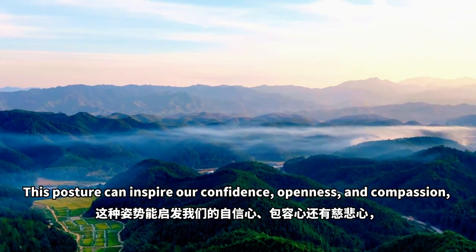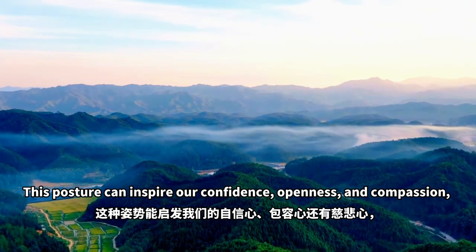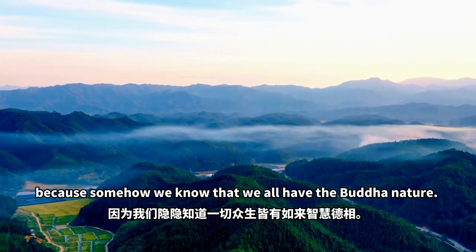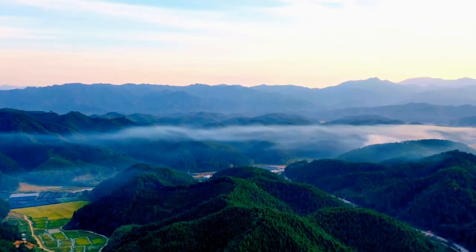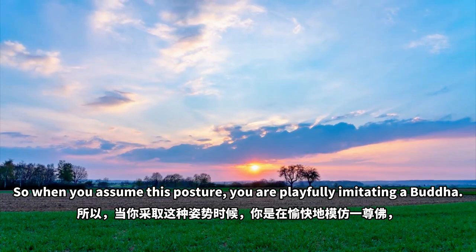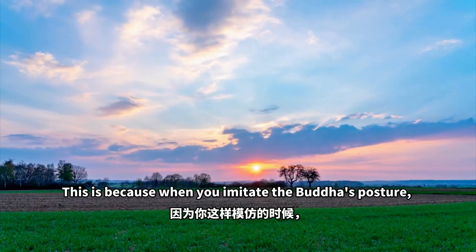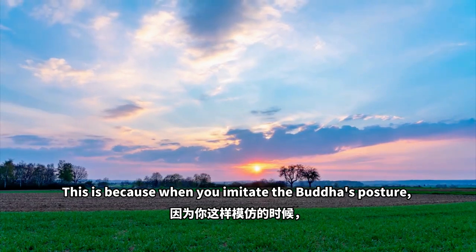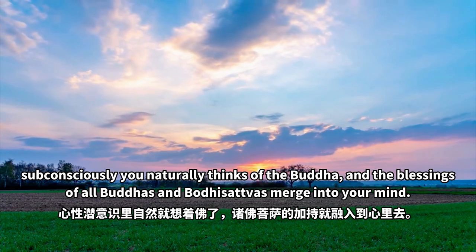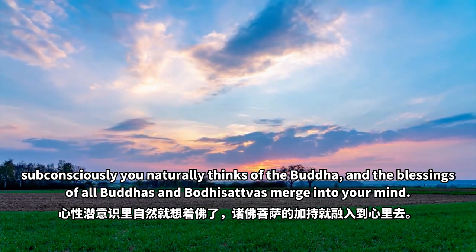This posture can inspire our confidence, openness and compassion, because somehow we know that we all have the Buddha nature. So when you assume this posture, you are playfully imitating a Buddha. When you imitate the Buddha's posture, subconsciously you naturally think of the Buddha, and the blessings of all Buddhas and Bodhisattvas merge into your mind.